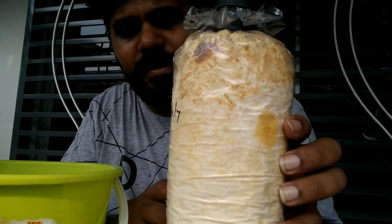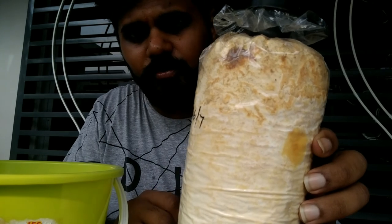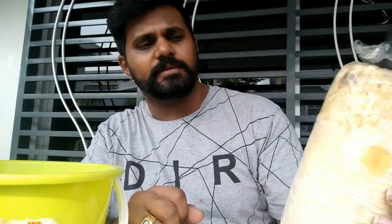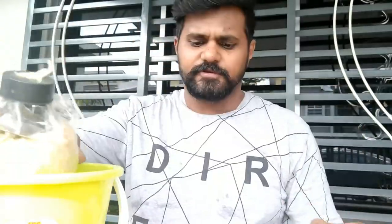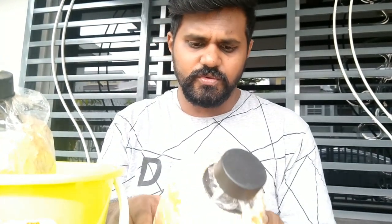I think I can still save this block. I'm going to open the packet and try to clean it using salt water, which I'll show you in a while.